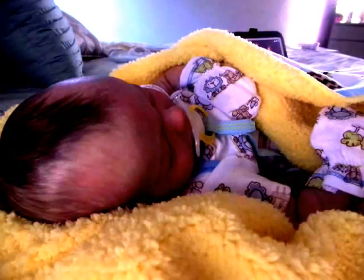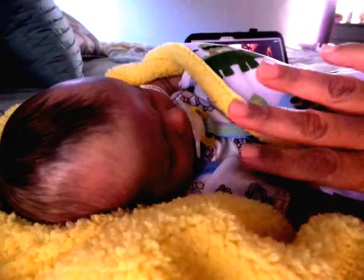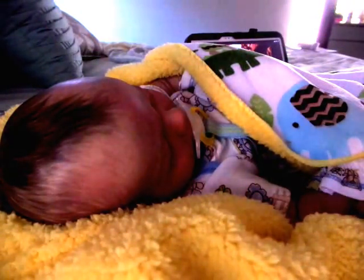And he's all swaddled up in his very cozy blanket. And Mommy trimmed her nails, because now she has this new little guy home. Those other long nails weren't going to work — much too dangerous for little babies.